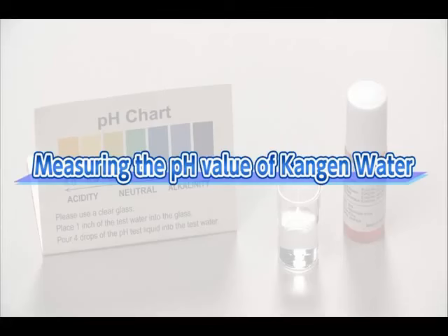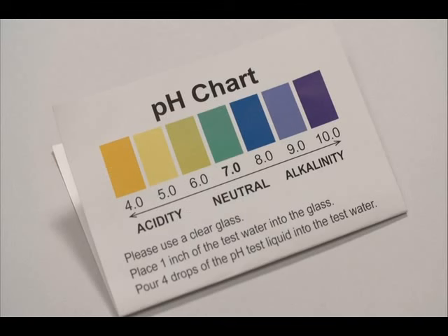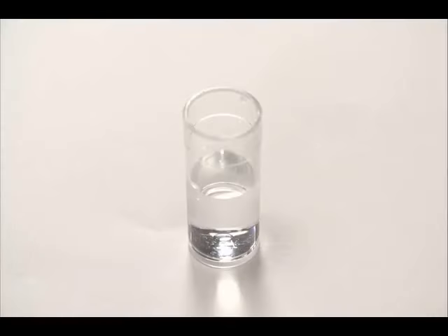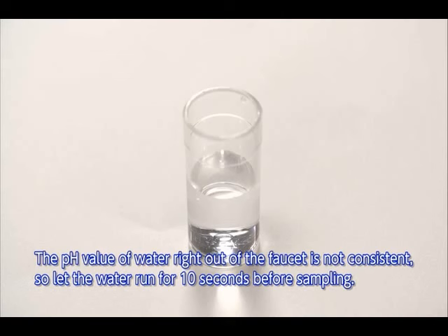How to measure the pH value of Kangen water. Measure the pH value of the Kangen water with the enclosed pH test liquid. The drinkable range is up to pH 9.5. Put about one inch of Kangen water into the enclosed test tube. The pH value of water that immediately comes out of the faucet is not consistent, so let the water run for approximately 10 seconds before sampling.